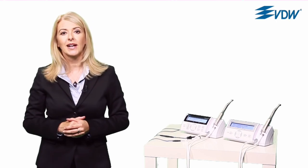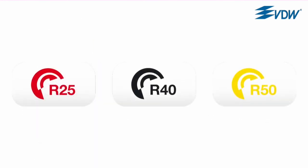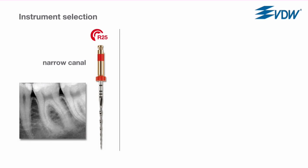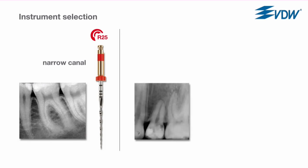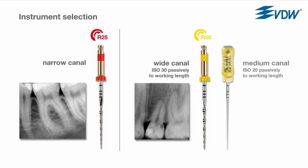Now to practice. Here's an example of preparation with Reciproc in a 3D animation. Three different instrument sizes are available for narrow, medium and wide canals. With the help of the pre-operative radiograph, you first decide which instrument to use. If the canal is partially or completely invisible on the radiograph, use the R25. If the canal is completely visible, take an ISO size 30 hand instrument and insert it passively into the canal. If it reaches working length, the canal is considered wide and the R50 can be used. If an ISO size 30 hand file does not go passively to working length, repeat this step using an ISO size 20 hand instrument and then prepare with R40.